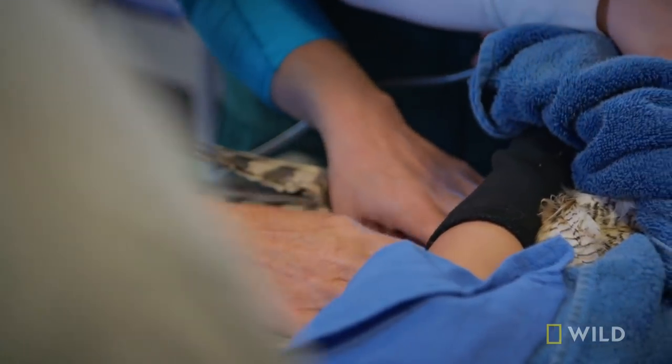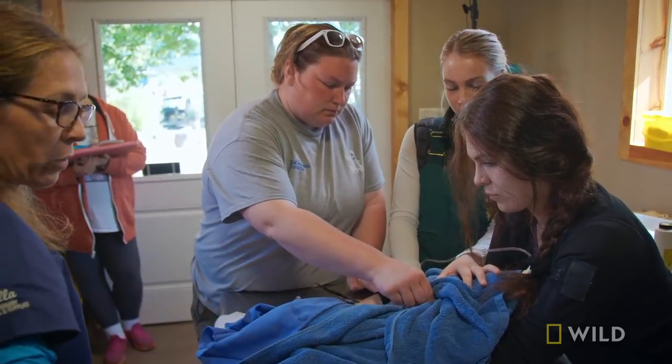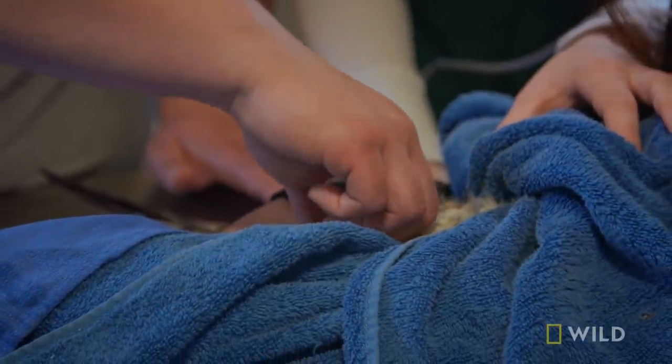We'll do a little feel around. As we're doing the exam, Sarah and I are feeling the keel to get body condition, and then I have her go down to feel the squishy bits and check the cloaca. And as she gets down there, she feels a little something.